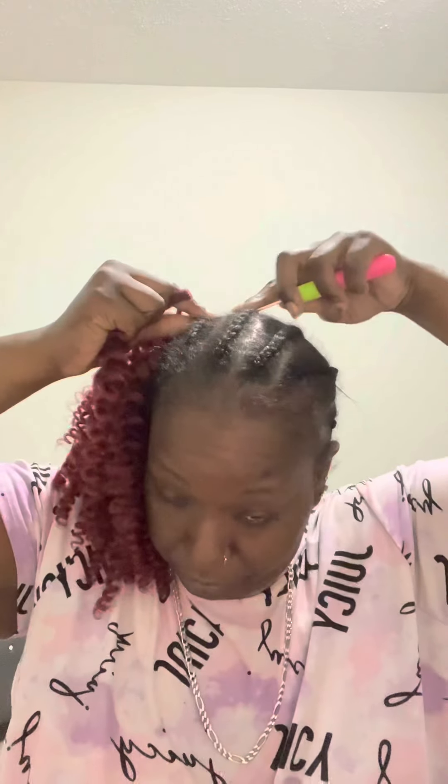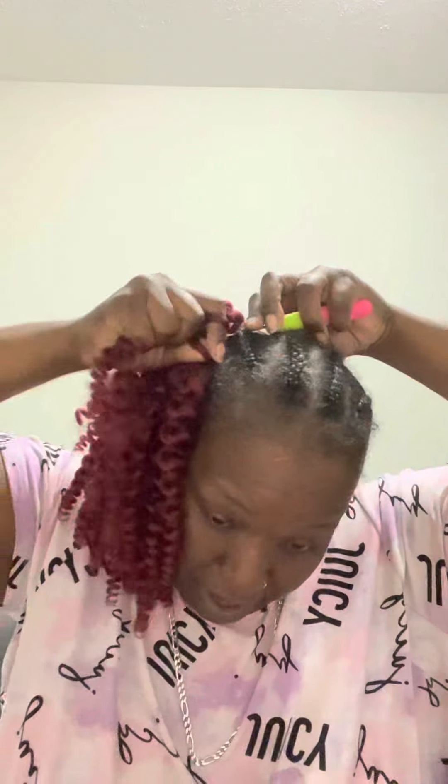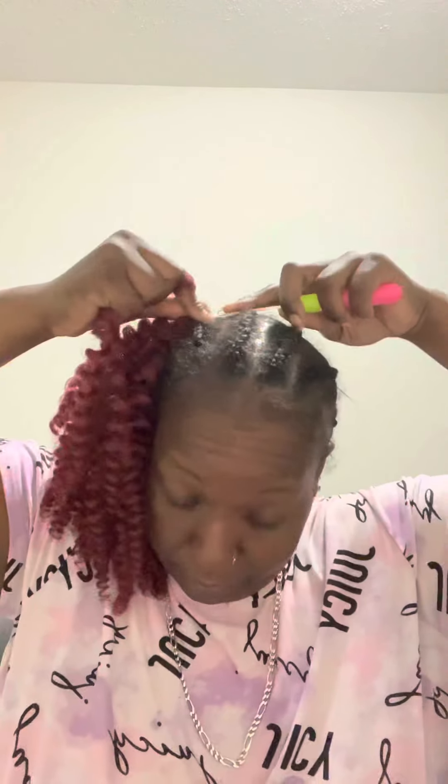You can definitely do this on yourself with some practice. If you know how to braid yourself, that's half the battle. But if you don't, you can come to someone like myself and have us do the whole style. Or if you want to try something new, have somebody braid it and then you can try doing the crochet yourself. Or use a mannequin — preferably an ethnic African American mannequin. Yes, you can get those on Amazon and they're really not that expensive, like $20 to $25. And get you a tripod for like another $15 to $20, depending on what beauty supply you go to.